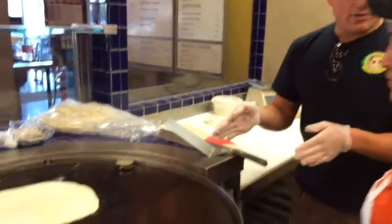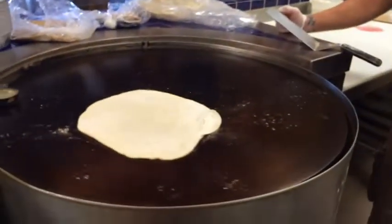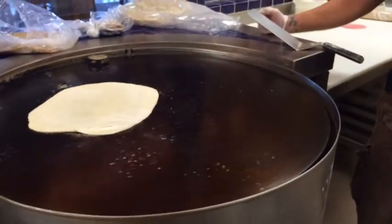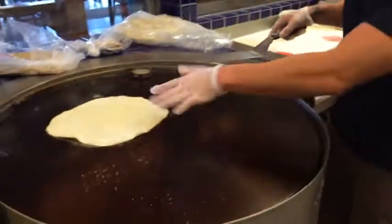Now how long does it stay on this for? How long is it on the wheel for? Two minutes. And then you flip it — with this. Okay, about to flip. See, it's forming bubbles.